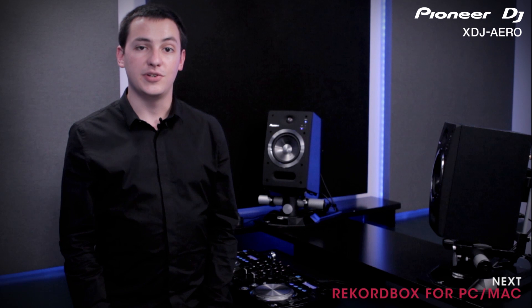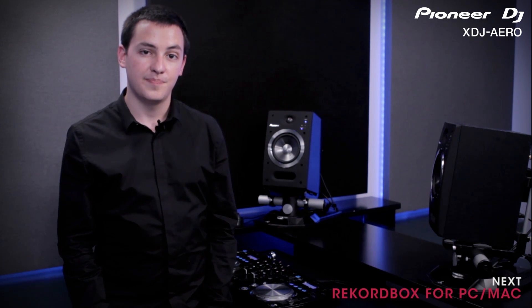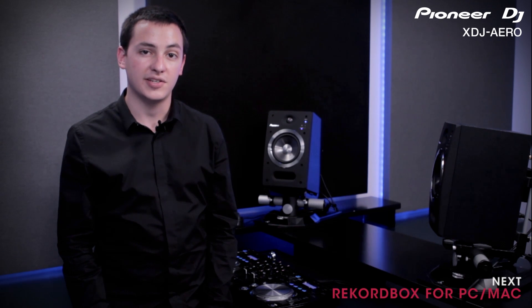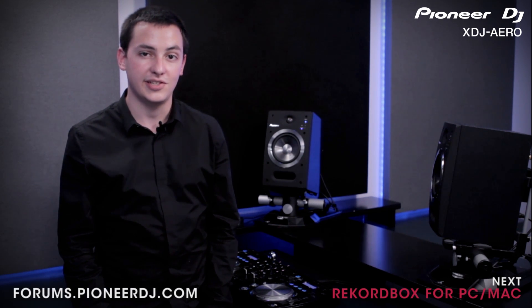In the next video, we'll be showing you how to wirelessly connect your computer with the XDJ Arrow. If you have any questions about what we've covered, you can discuss them online with other Pioneer users and Pioneer experts at forums.pioneerdj.com.